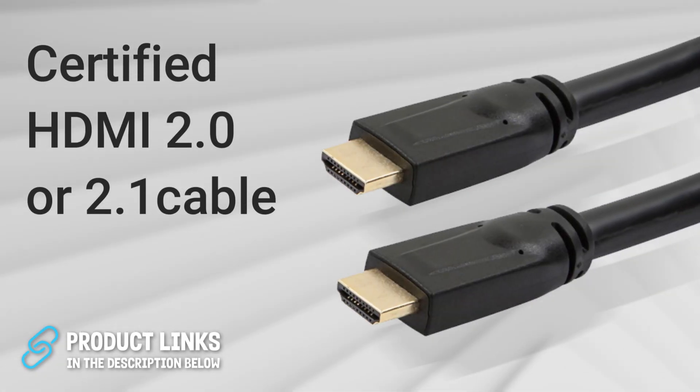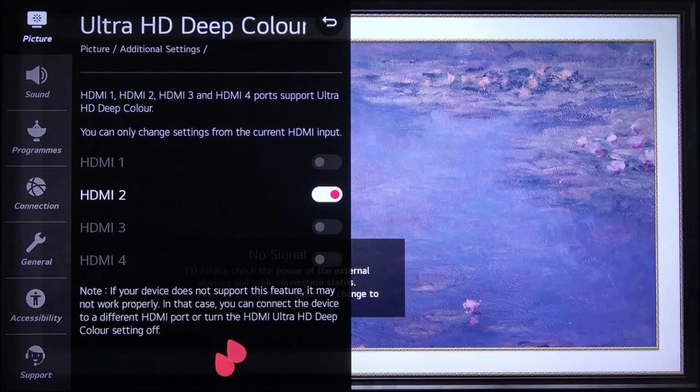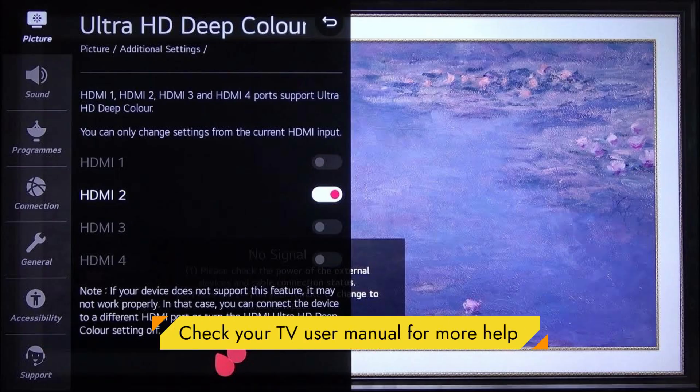Before we touch anything, make sure you're using a certified HDMI 2.0 or 2.1 cable. On your TV, check that the HDMI input is set to Enhanced or UHD colour. This is what allows proper 4K HDR and Dolby Vision to pass through, and without it you'll never get the best quality.